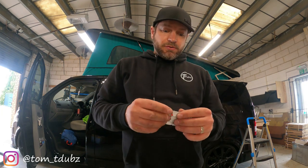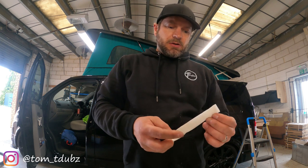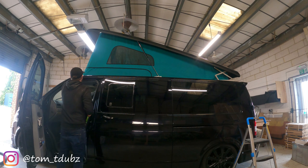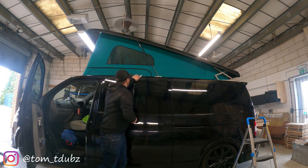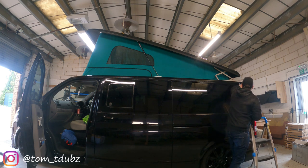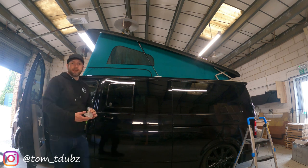Once all your holes are drilled, use the alcohol wipe that's in the kit. Just want to wipe down the surface and make sure it's nice and clean.